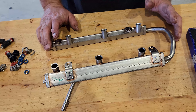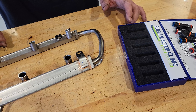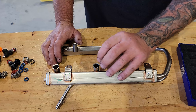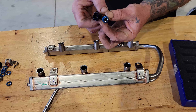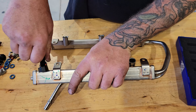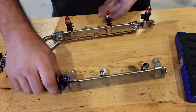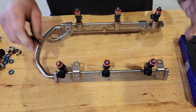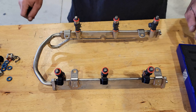Now that all of the injectors are out, we can start greasing the O-rings on our FIC-1000s and installing them into the fuel rail. We're going to put the blue O-ring side down and just push it into the fuel rail. Now that the injectors are in, we can clean the lower plenum around the injector bung and then install the fuel rail back into the lower plenum.